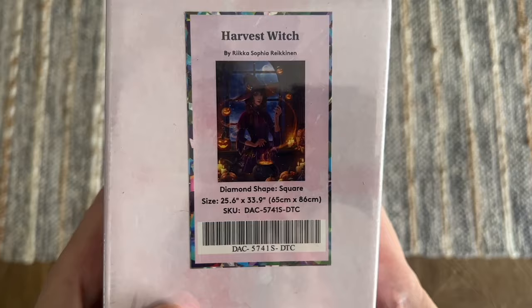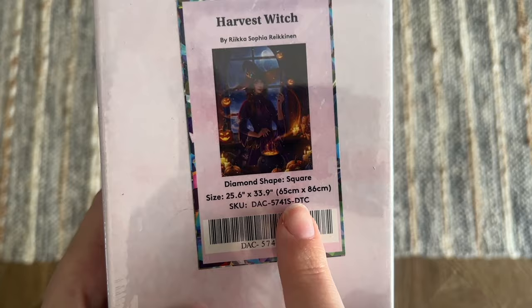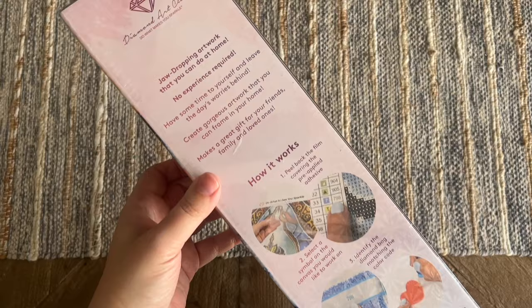This artwork — I know it looks kind of dark with this lighting — I'm going to show you a better look at the artwork once we open up this box. This one's going to have square-shaped diamonds, 25.6 by 33.9 inches or 65 by 86 centimeters. On the box itself there are some instructions on the back about how to diamond paint and the kit contents.